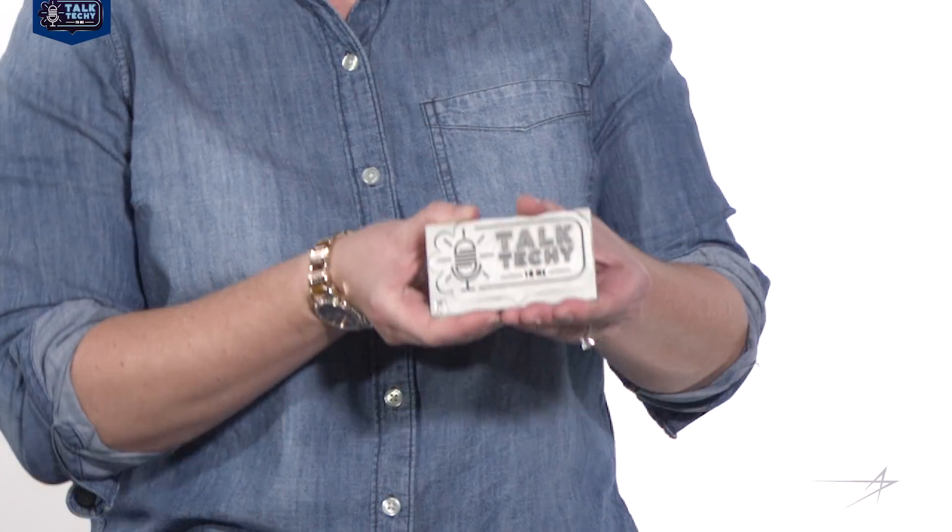That sounds awesome. So what would the process be to make something like this? The first thing that we do is we get the design from the engineer. Then we work with the engineer to modify that design so that it's ready to be 3D printed, but it's also going to meet their needs. We then take the part and slice it into thousands of layers so that the machine knows exactly the areas that need to be melted and the areas that don't.